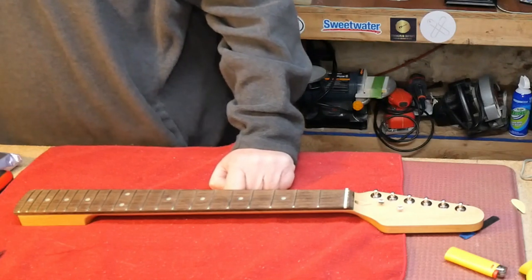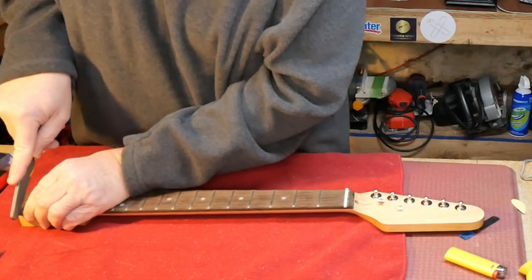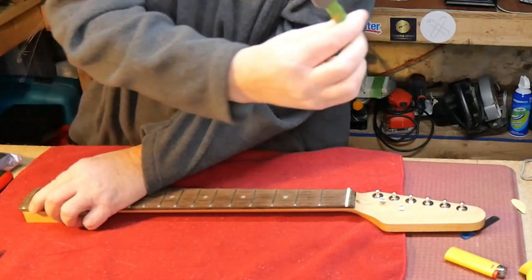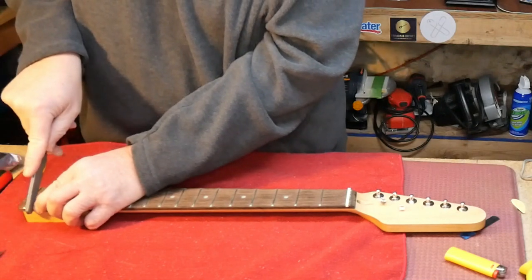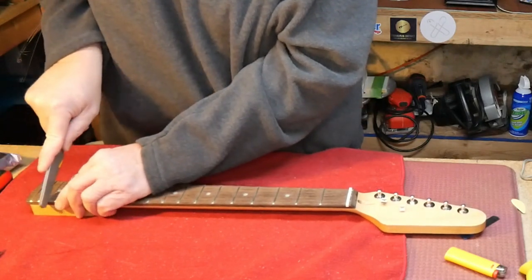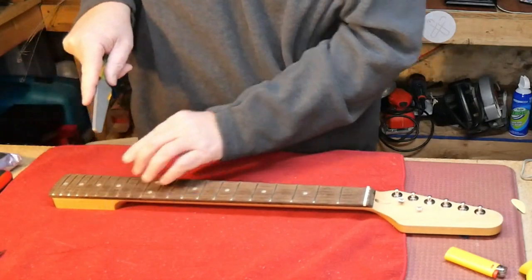I'm going to grab my Fret Dagger 2.0 from Fret Guru. I take some of the tape off to keep me from getting blisters — just doing the corners here. There's an extra-large edge and a medium-large edge; I'm using the medium-large edge. I use this at the same angle as the other tool, but this takes the edge off the front and back of the straight edge I just made. That way it'll feel really smooth while you're running your hand up and down the neck.